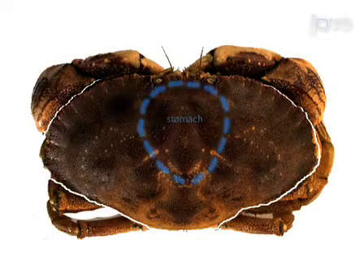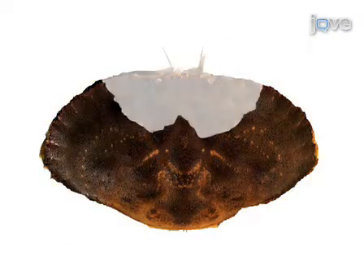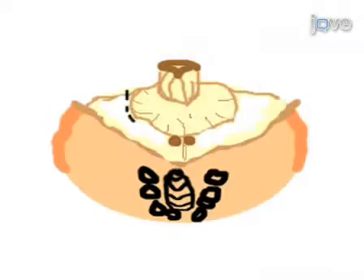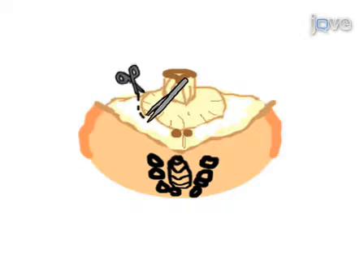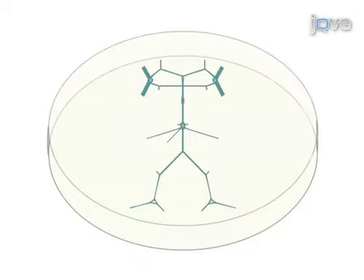This procedure begins with a gross dissection of the crab stomach in which the appendages and dorsal carapace are removed from the crab. The entire stomach is dissected from the animal. The stomach is cut open and pinned flat to a black silgard dish in preparation for the fine dissection. The stomatogastric nervous system is dissected from the stomach and is transferred to a clear silgard-coated petri dish where it is desheathed in preparation for an electrophysiology experiment.